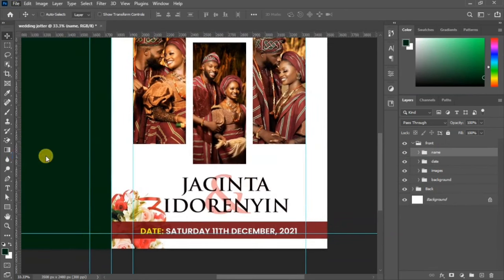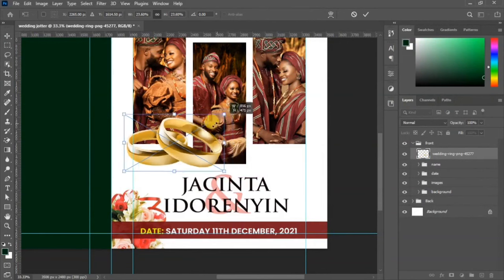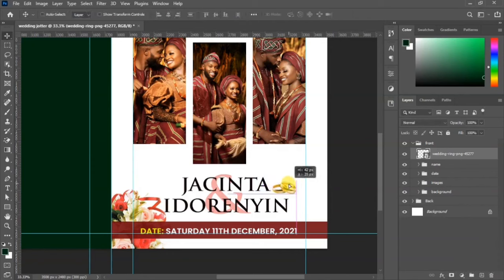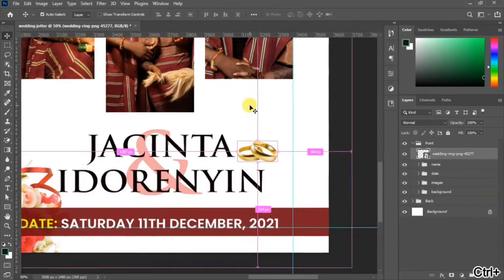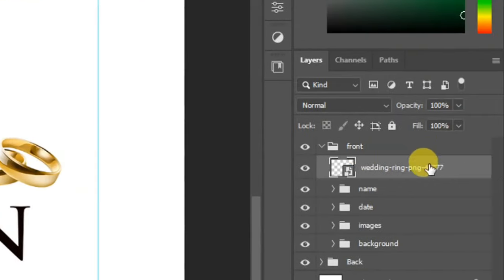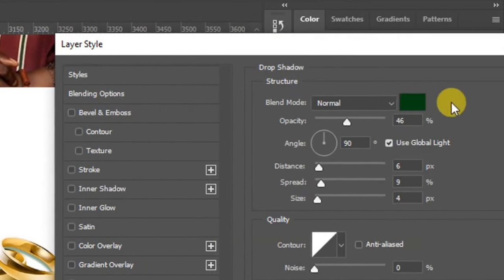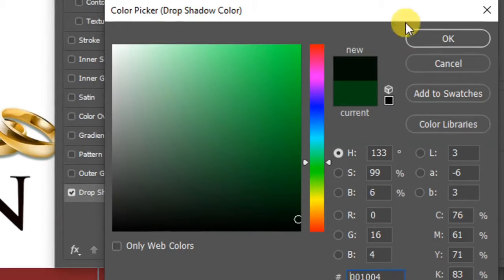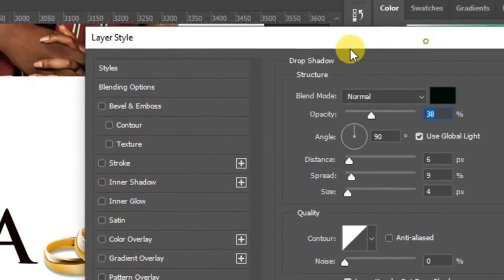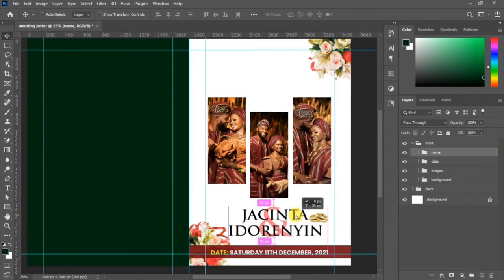Go to File > Place Embedded to place the ring — since this is a marriage design, we place a ring. Scale it down and position it, then confirm placement. The ring looks like it's floating, so go to your layer panel, double-click on the layer, and go to Drop Shadow to add a shadow. Change the shadow color to a darker color. Reduce the opacity to 38 and click OK.